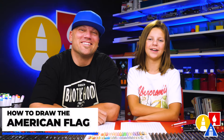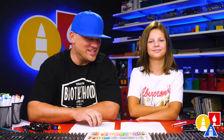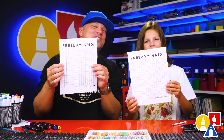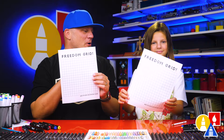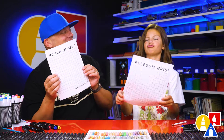Hey friends, today we are going to draw an American flag. It's going to be a lot of fun and we hope you're going to follow along with us. For this lesson, you need our freedom grid. Parents and teachers, you can download this from our website at art4kidshub.com. Alright, you ready to start?